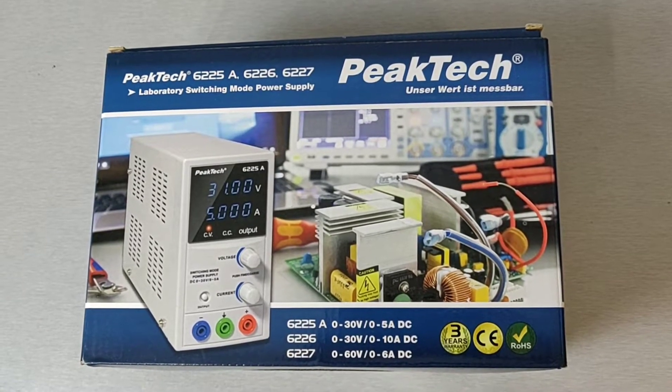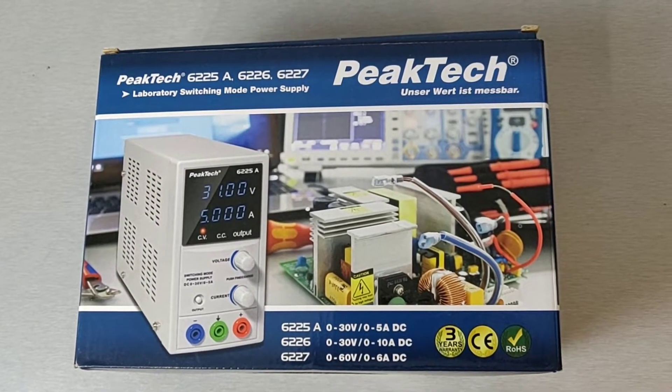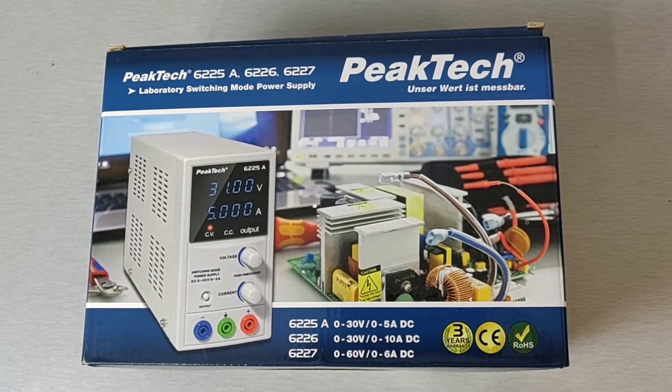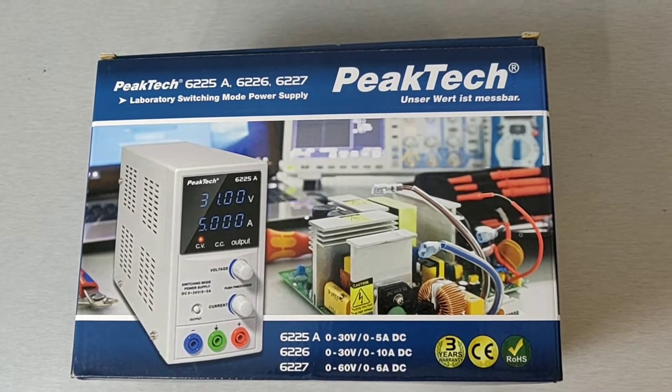This is an unboxing of the bench power supply PIKTEC 6226. It is very similar to the 6225A, but it is more powerful and a little bit less precise.